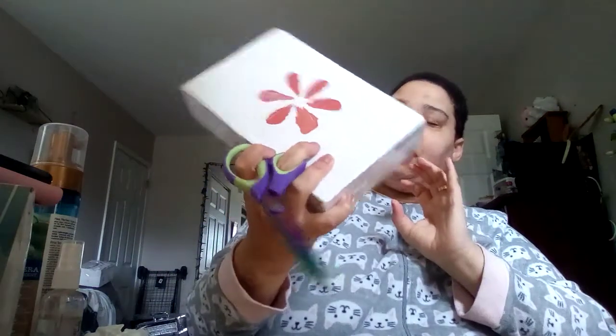Hey guys, welcome back to my channel. So today's video is literally one that I haven't done in over maybe five, six years that I've had this anyway. But this is the Walmart beauty box.